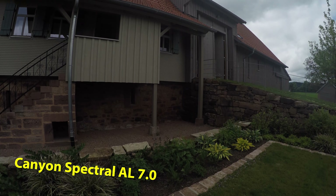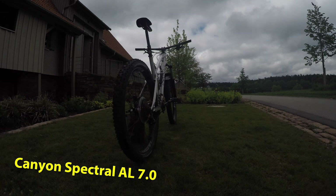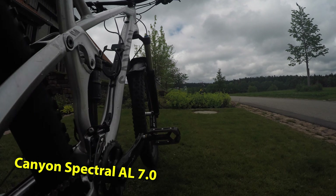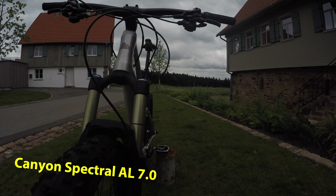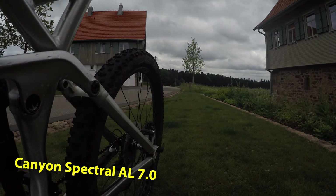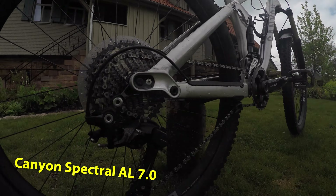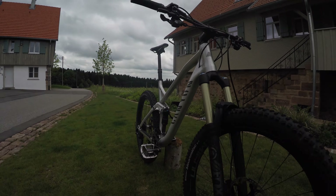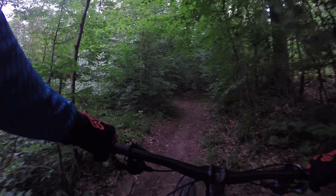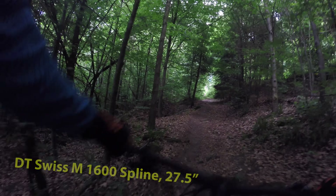This is the Canyon Spectral — it eats uphill for breakfast. Today I want to do a small bike review of my Canyon Spectral. I'm basically going uphill a little bit and then downhill, just telling you how the bike feels instead of the technical specs that everybody else covers. You can check the technical specs in detail on the Canyon website.